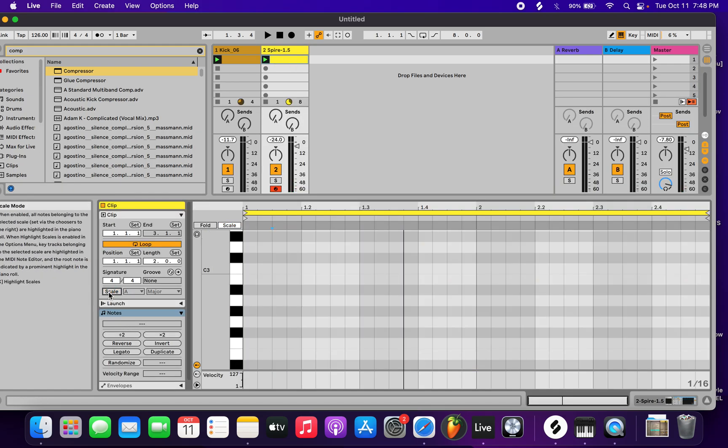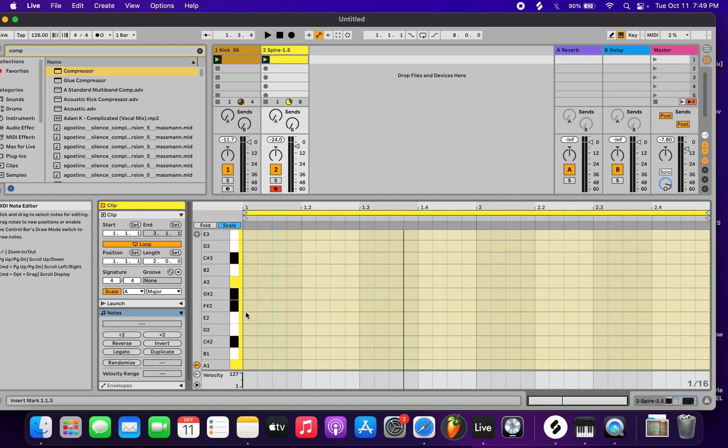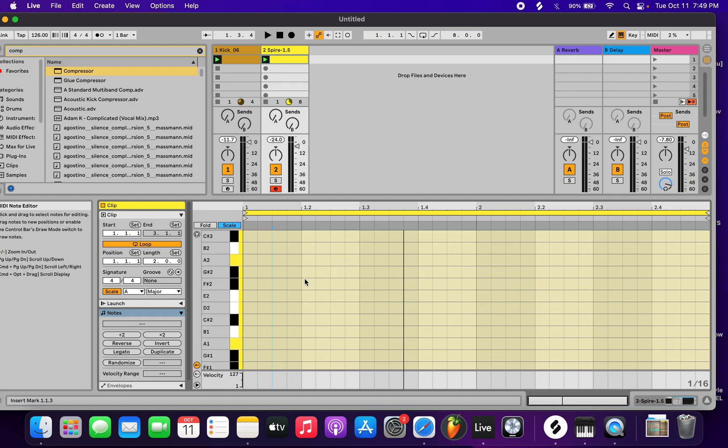What you want to open up is the scale function, and you can just choose what scale you want. For this video we'll do A major. Then it's pretty much just trial and error — you just want to mess with it and go kind of more offbeat.